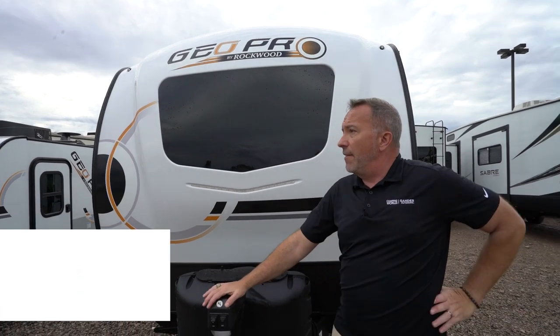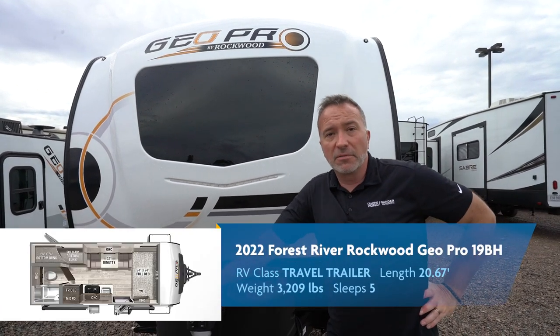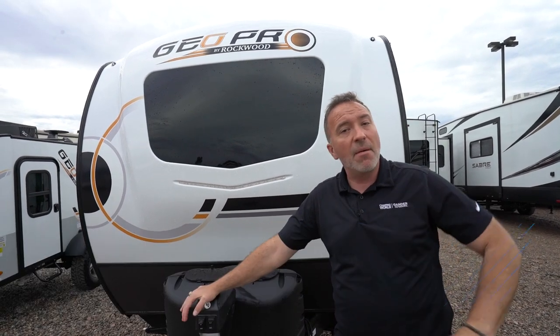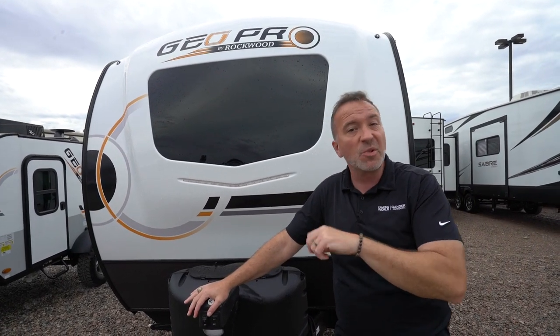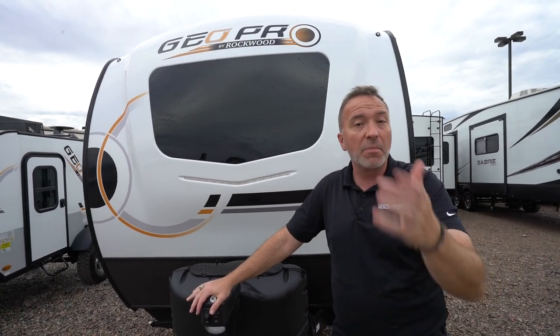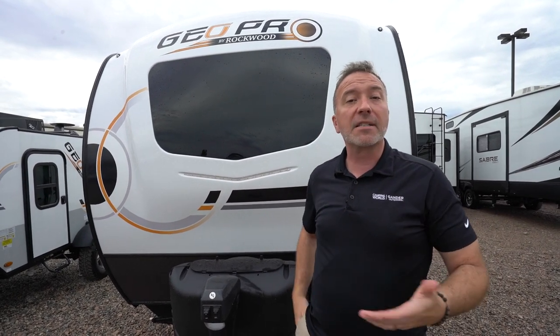If that's what you've been looking for, this GeoPro should be at the top of your list — it might be at the top of mine. As a matter of fact, I'm going to go ahead and get my truck and hook up to this one. Leave me some comments down below, let me know if you liked it, what you didn't like — we love hearing from you. Please click like, subscribe, and notify so the next time we do one of these, you're the first one to get it. Until next time, I'm Chris Young from Camping World and Gander — I'm going to go get the keys for my RV. I'll see y'all later.